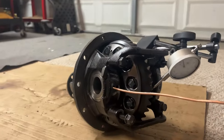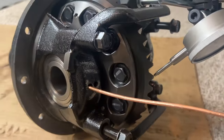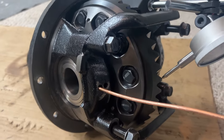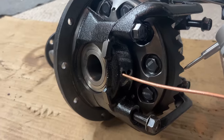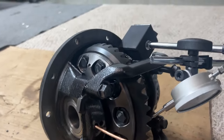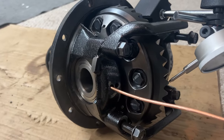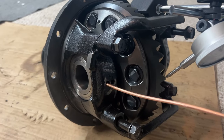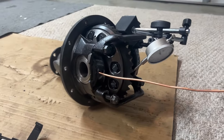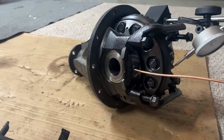I added a stack of shims to nine thousandths on one side and then added a 12 thousandths shim on the other side. That's what it's got so far — I'm probably going to add one more shim and see what happens.